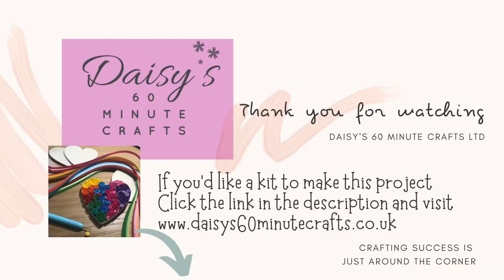If you enjoyed watching this tutorial and you're keen to give Daisy's 60 Minute Crafts kits a go, please subscribe to my YouTube channel and give it a thumbs up. Comment below and I'll let you know as soon as this kit becomes available. In the meantime, if you'd like to try the Quilling Hearts kit, that's available on my website. Happy crafting!